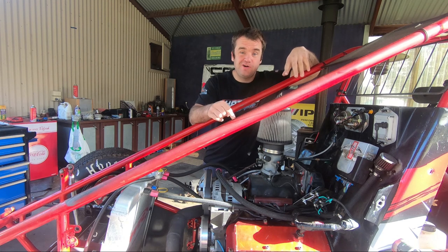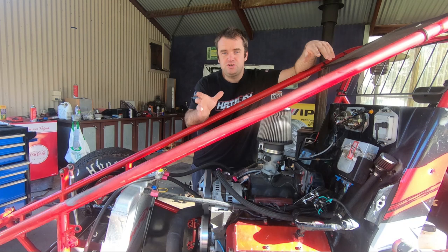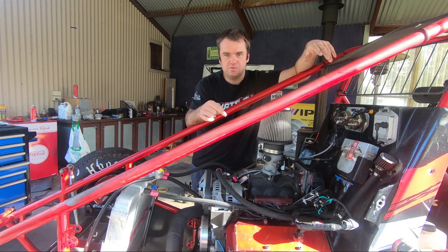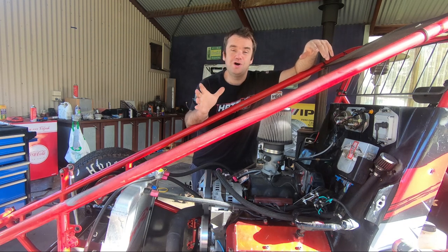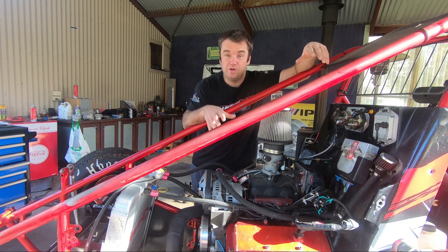More specifically, the engines that we run in our wingless sprints. I'd get at least three or four messages a week on YouTube, Facebook and Instagram about these wingless sprint engines, and it's nearly always a variation of the same two questions. Number one, what engine is that? And two, what's involved in getting them to work and run in a wingless sprint?